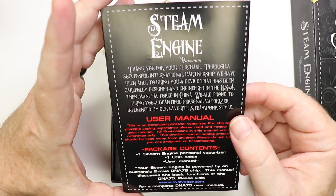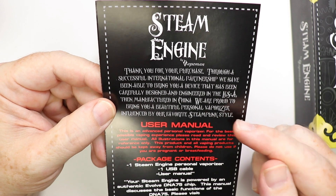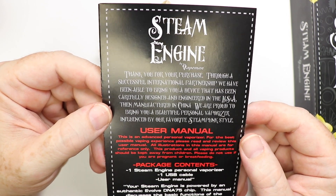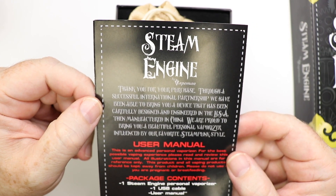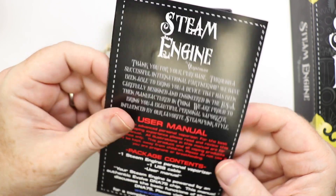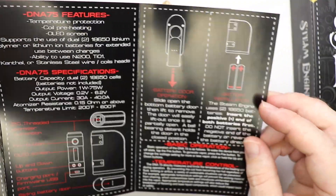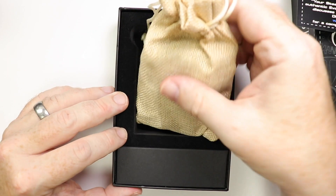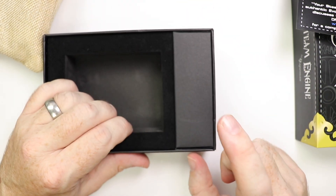Once we open this up, there's a little manual in here. This manual spends more time talking about the DNA75 board than anything else — I've not had any real information about the actual materials used in making this mod. You can see they're very polite: 'Thank you for your purchase. Through a successful international partnership we've been able to bring you a device carefully designed and engineered in the USA, then manufactured in China.' The manual covers what the buttons do and how to install the batteries, and after that it's all DNA75-relevant. The mod comes in a very funky little bag, which makes the unboxing experience nicer, and in there there's a USB cable as well.